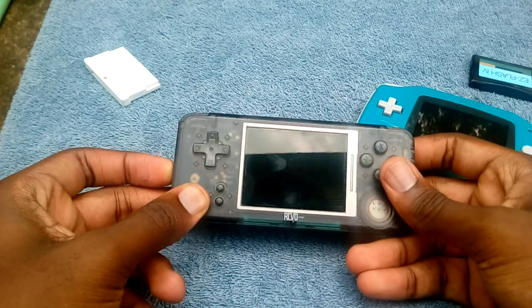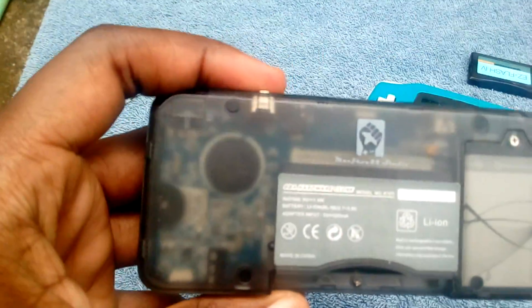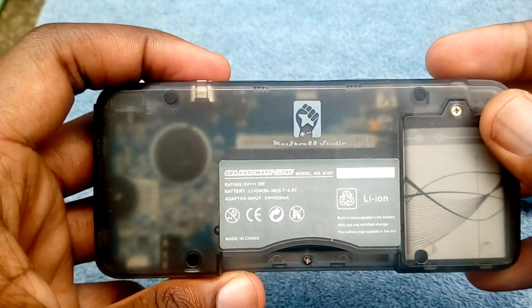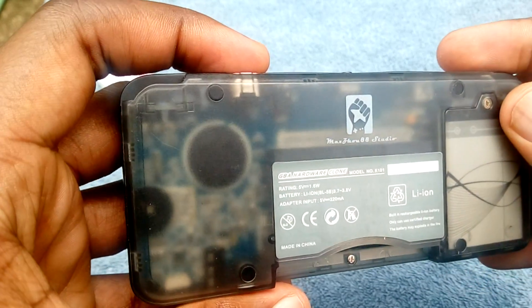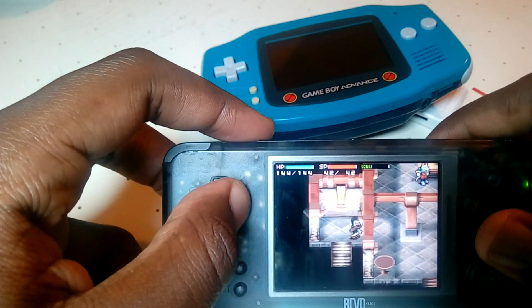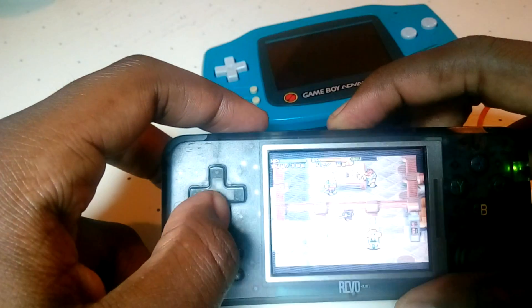Clone consoles have a much simpler approach. Instead of doing all that fancy software-based emulation, they use what's called hardware-based emulation. This means that instead of using all that fancy software and sending everything to a central CPU, it uses actual hardware that's similar to what was used in the original Game Boys. Since the chips are actually very similar, you can run the games much easier without all that extra work. And since these old consoles don't use very fast processors, the parts are cheap and easy to make, and they play the games pretty well.